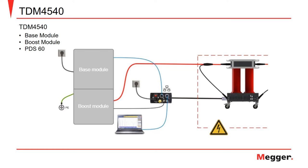The TDM4540 connections for performing partial discharge testing include the ground connection, the input power to the unit and the communications box, two ethernet cables used for communications from the box to the base module, and one from the box to the PC performing the test.